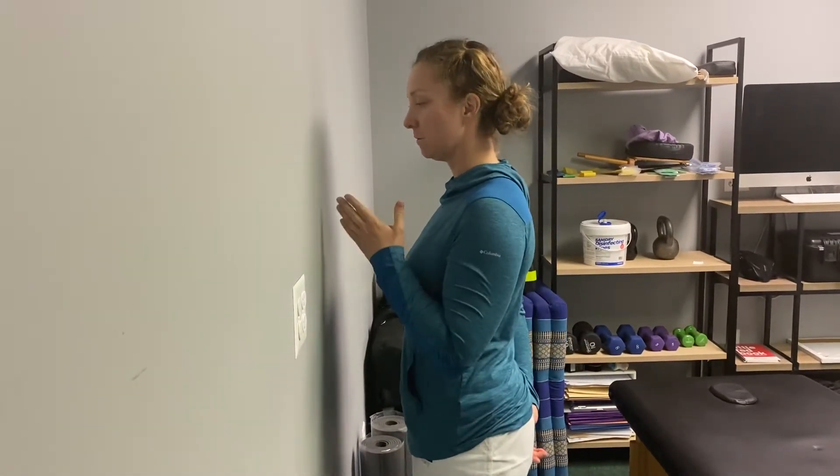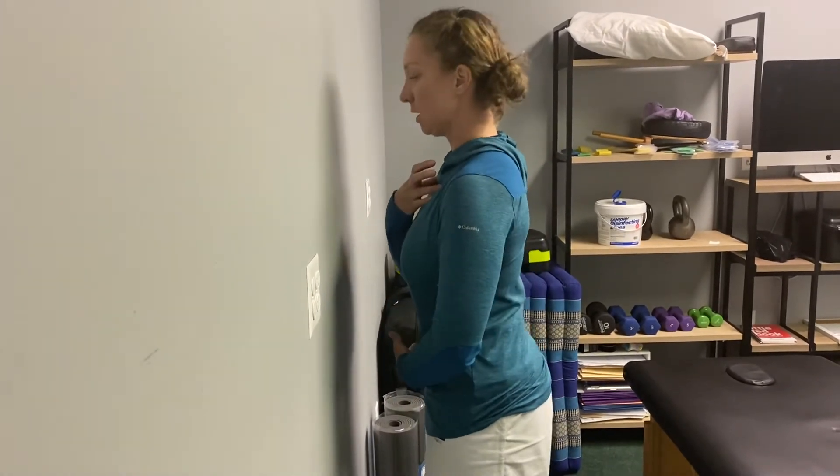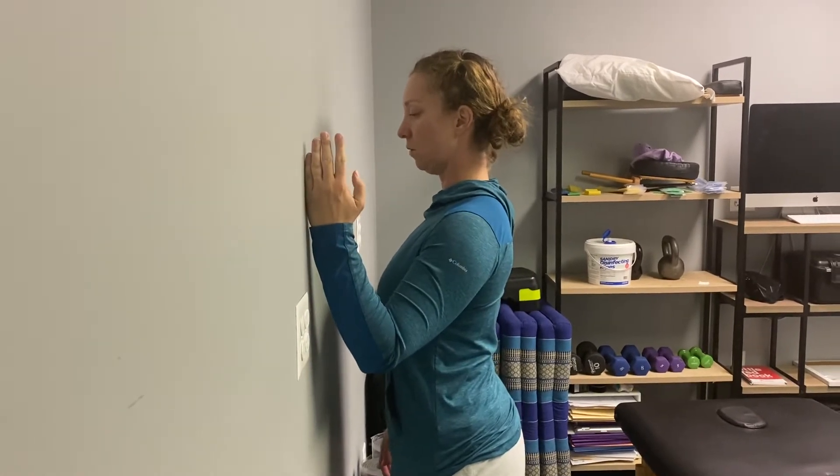This exercise is called a wall slide. You're facing the wall, fairly close to the wall. Lift your chest, tuck your chin so you're up nice and tall. You're going to rest the outside of your hand on the wall.